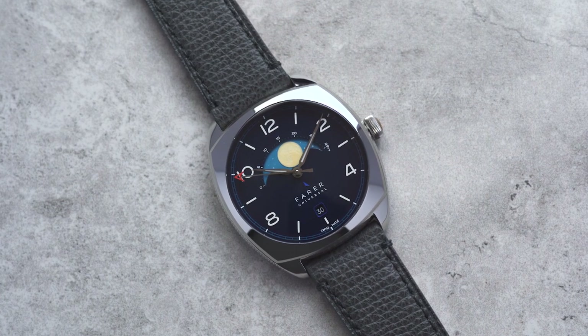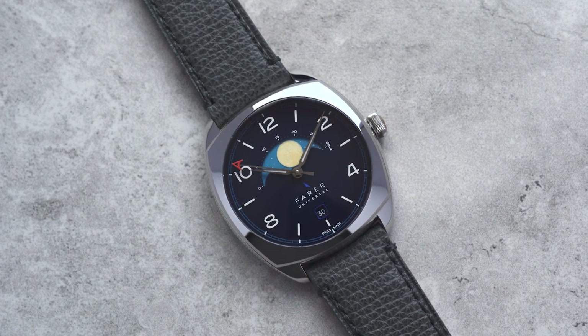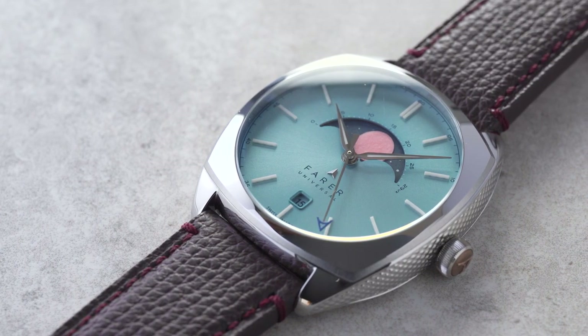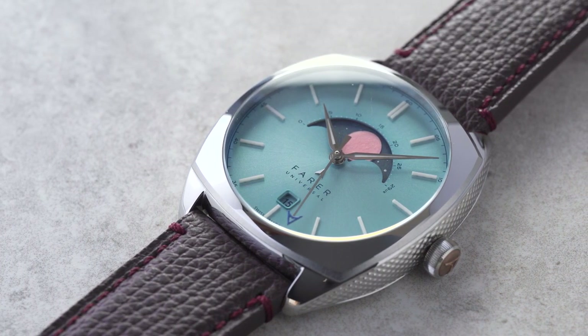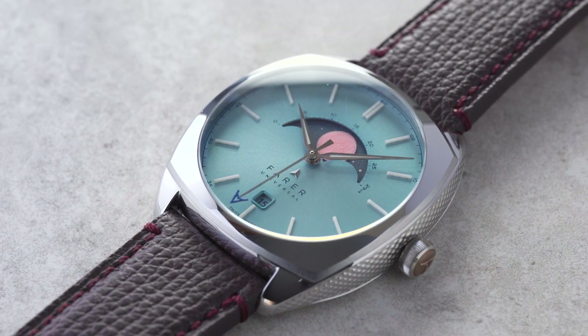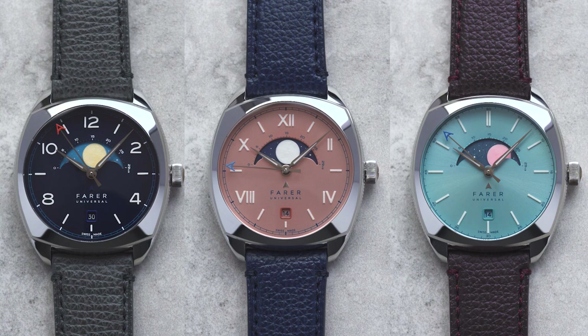At Faro, we like to think that we can always be relied upon to take a fresh approach to watch design. So when we decided to create our own Moonphase collection, we set out to put our signature spin on this well-trodden design. The result is a range of three watches that each offer a slightly different take on the Moonphase, and I'll go through each model and its unique features in turn.